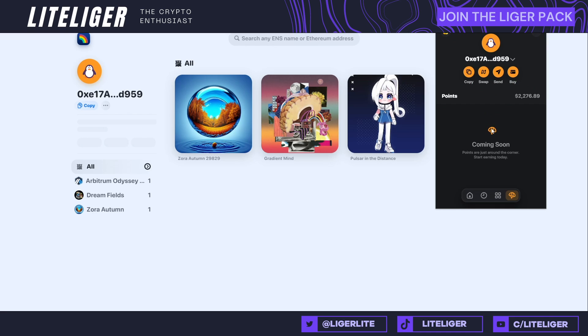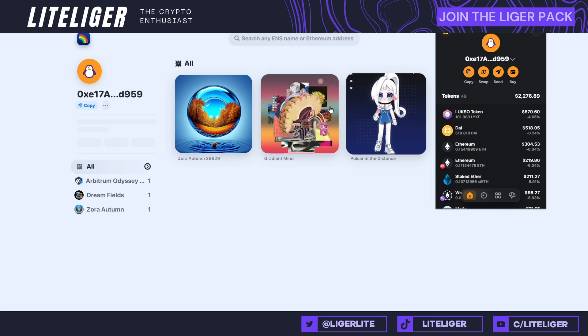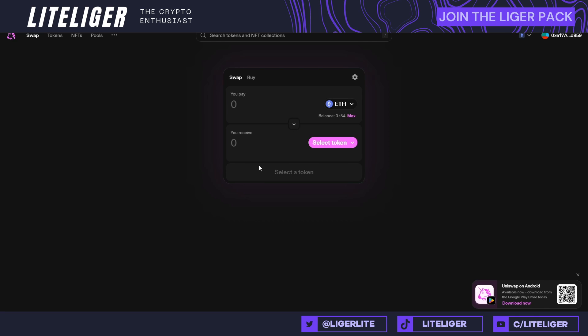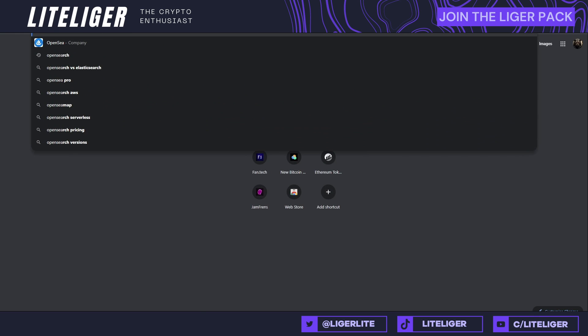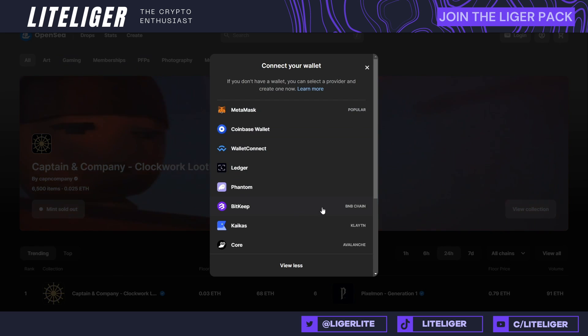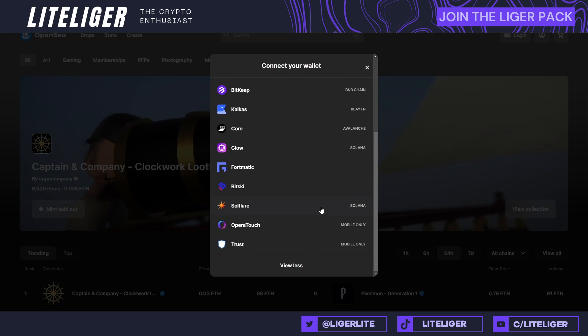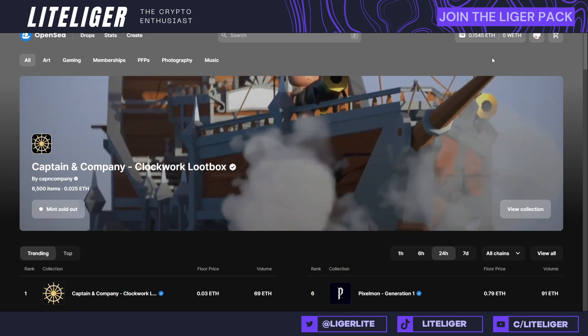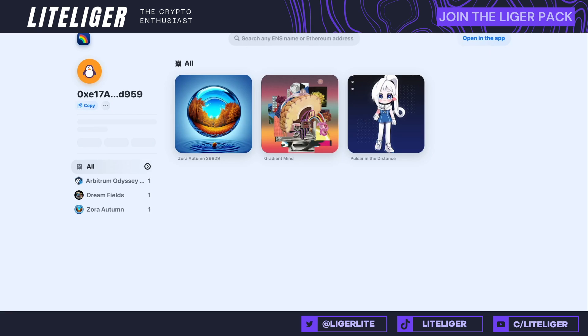There's also an airdrop tab — it's called Points and it has a parachute icon. So guys, you really want to interact with this wallet to be eligible for something in the future. On the top you can see connected apps. Sometimes sites don't have Rainbow listed, so you need to just choose MetaMask — here it says 'connect to Uniswap' and we're locked in. For OpenSea, I thought they had Rainbow listed automatically, but it turns out it's not listed there, so Rainbow needs to get listed on a lot of places to stay relevant.